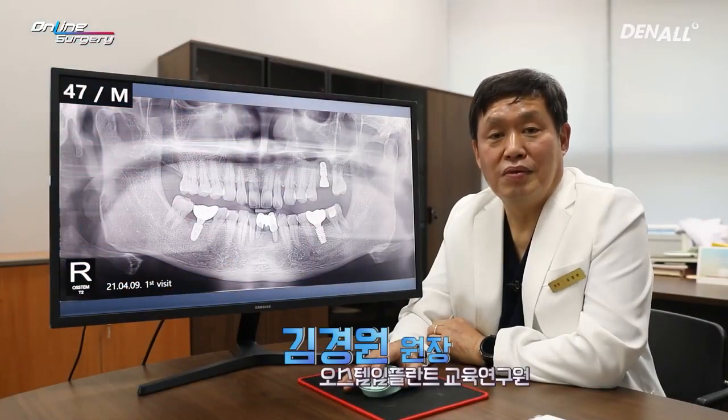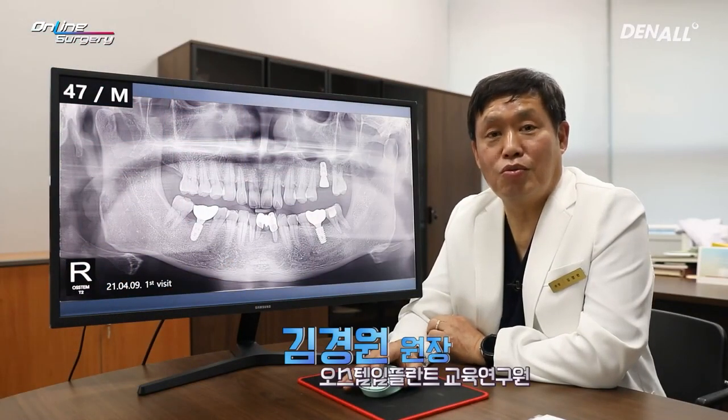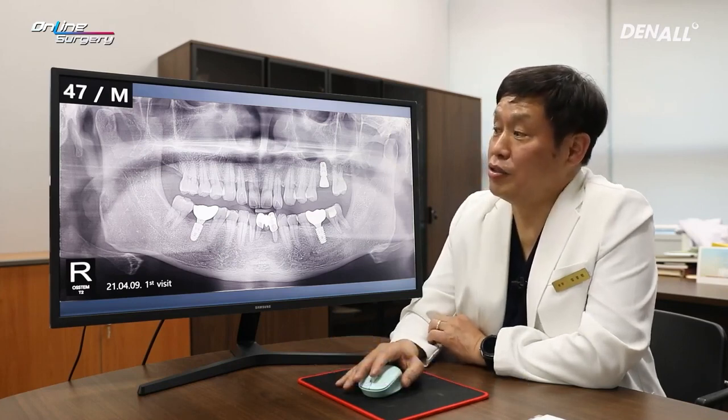Greetings, I'm Dr. Kim Yeohan of Online Surgery. Today, I'm going to share with you a surgical clip and I'm honored to do so.